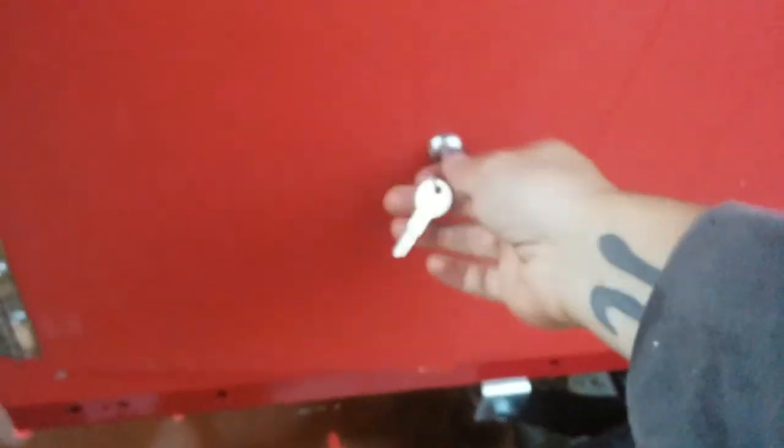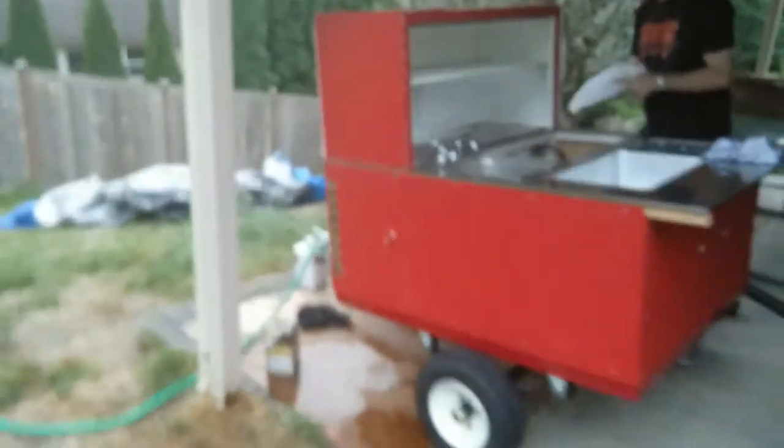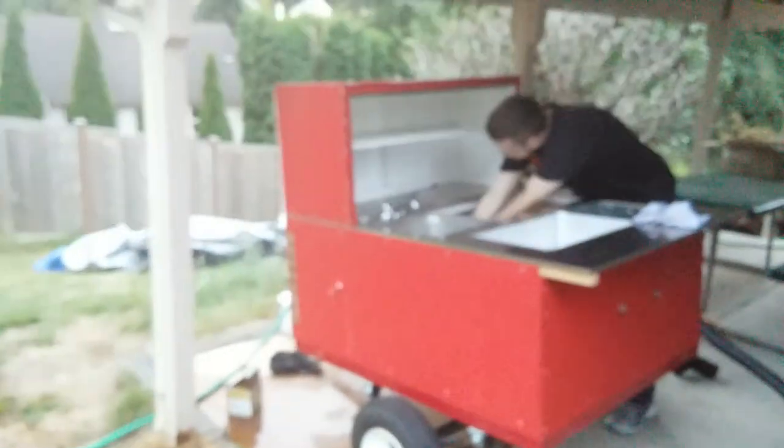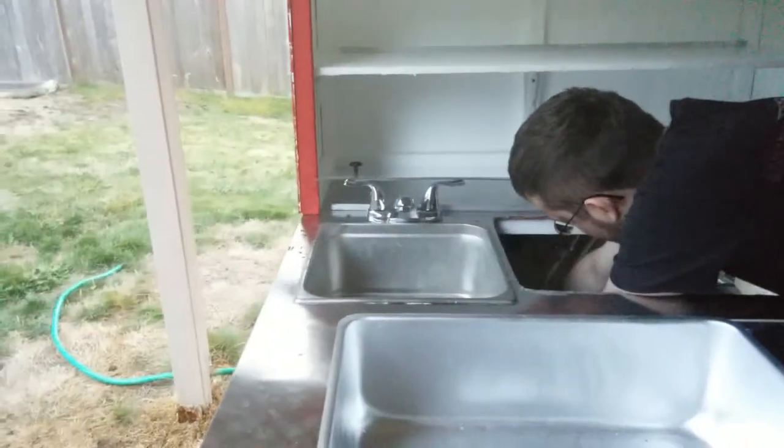And then of course you have the same hinge door on this side as well. The hot dog cart walk around — we've got this pan right here. We haven't started a fire yet, but we can. And that's that.